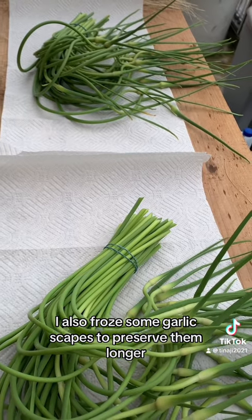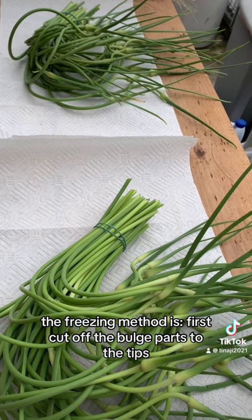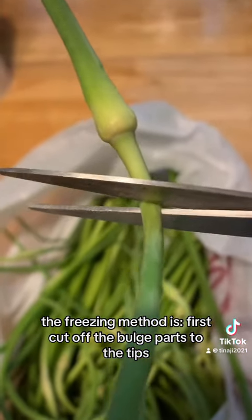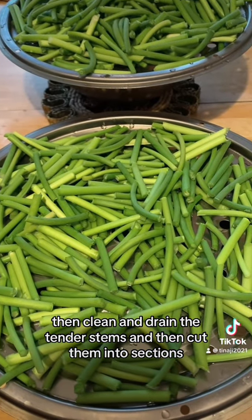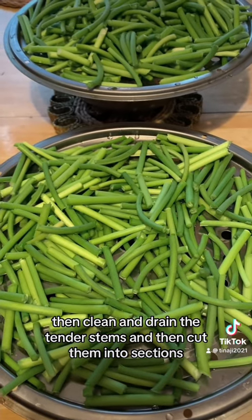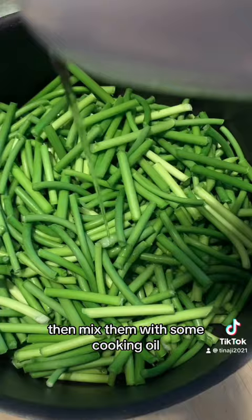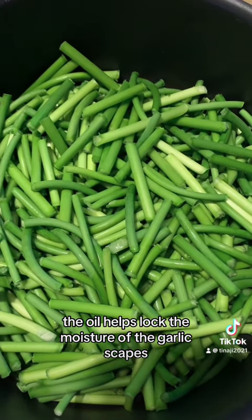I also froze some garlic scapes to preserve them longer. The freezing method is: first, cut off the bulge parts to the tips, then clean and drain the tender stems, and then cut them into sections. Then mix them with some cooking oil. The oil helps lock the moisture of the garlic scapes.